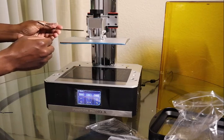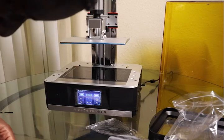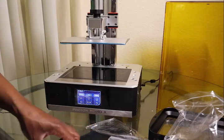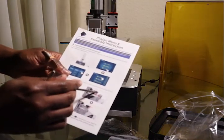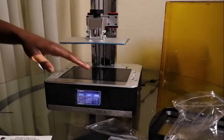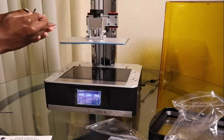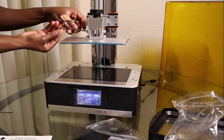I think I don't have to tighten that yet. So I just have to install and secure the platform first, just by doing this. And after leveling, I can tighten the screw, the first screw on the side.